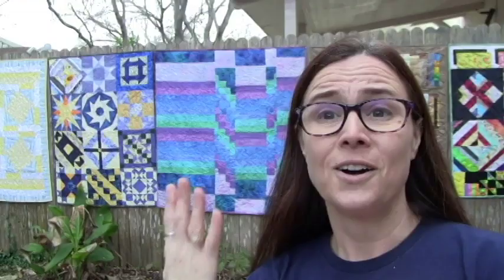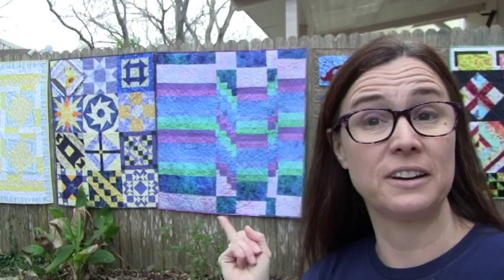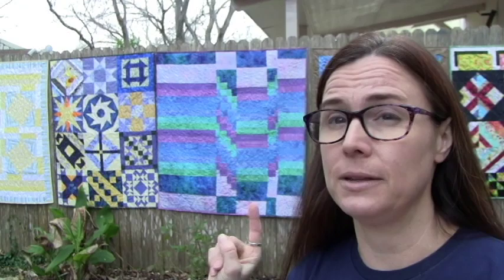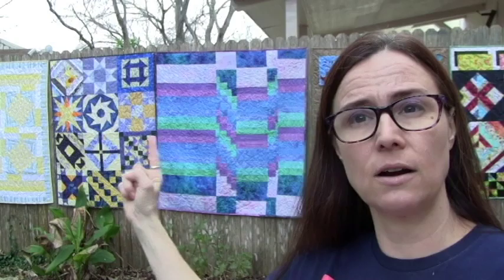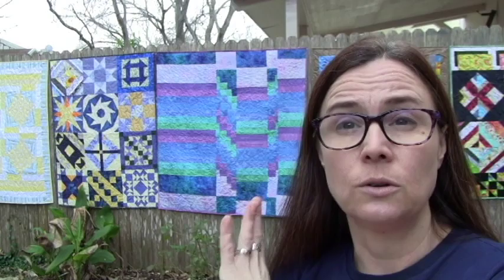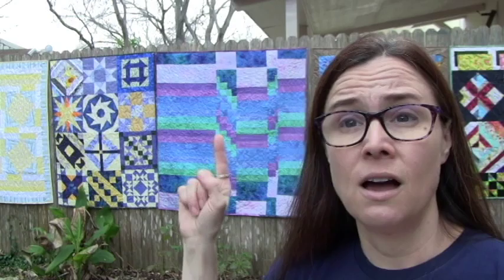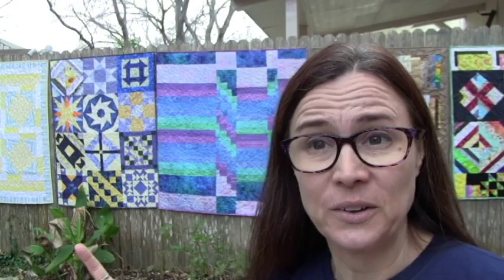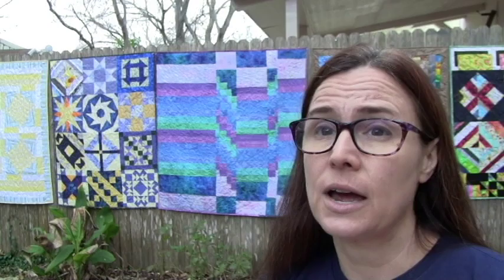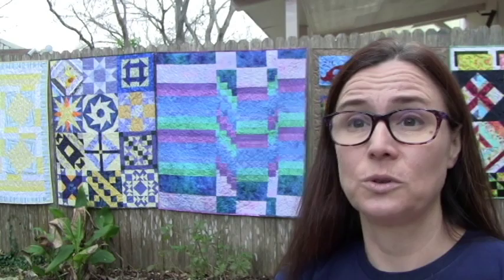Over here I have a couple more orphan block quilts. This one was actually an orphan bargello — Sarah from Houston gave or sent me this. It was a started bargello where some pieces had been made and cut and sewn back together, but the rest were just strips. I cut the strips apart, set them together, and quilted the whole thing. This one was super fun to practice on. The one next to it is a blue and yellow quilt — just blue and yellow blocks pulled together from my orphan block stash, from my best friend retreat with Jewels.